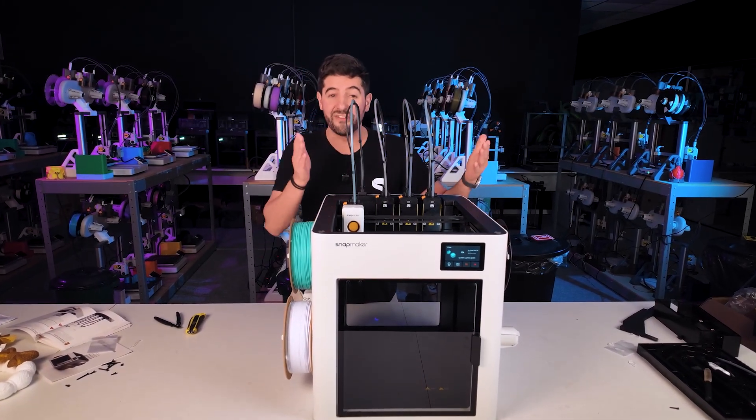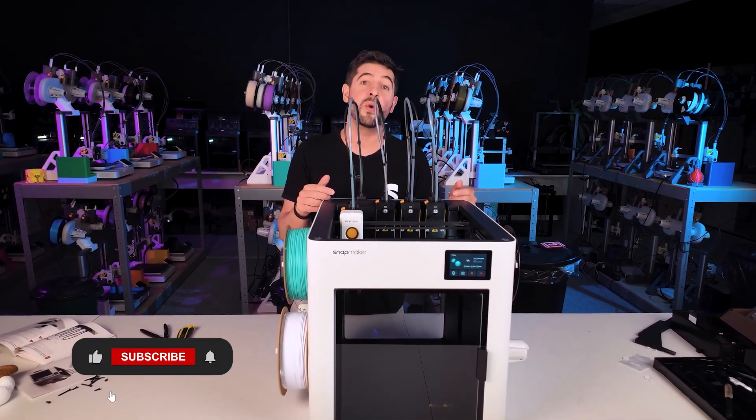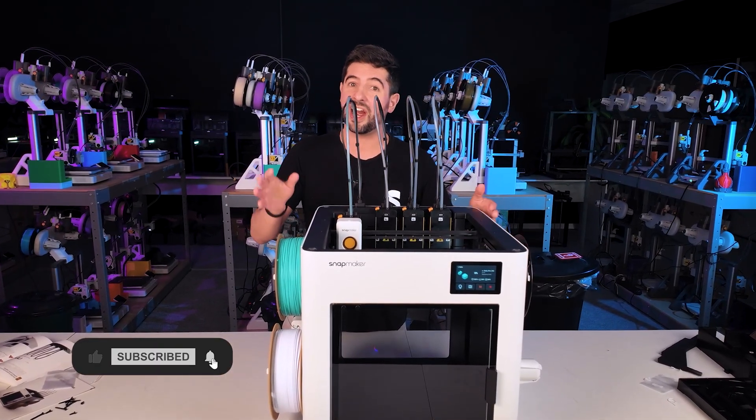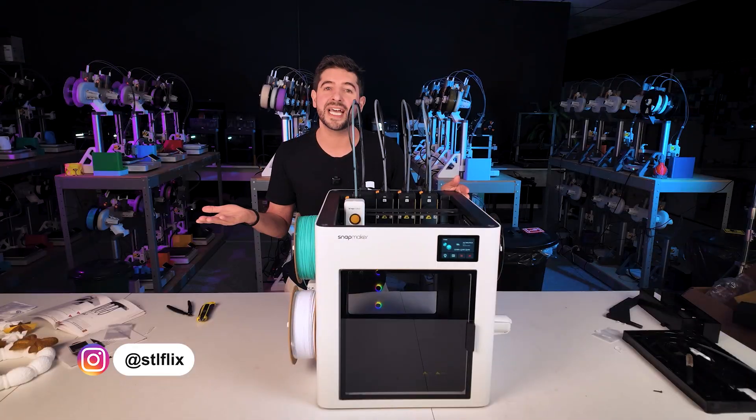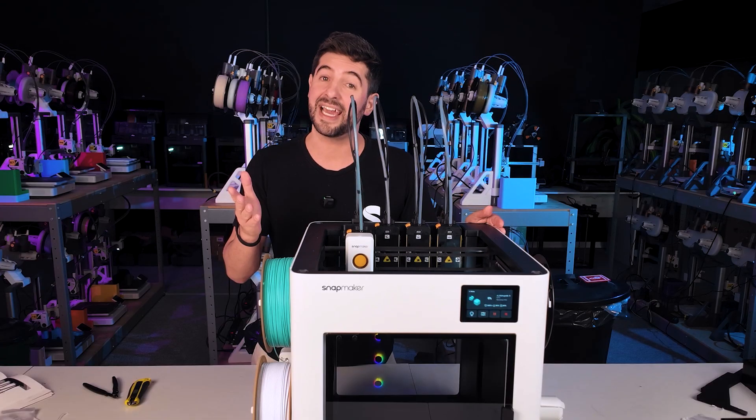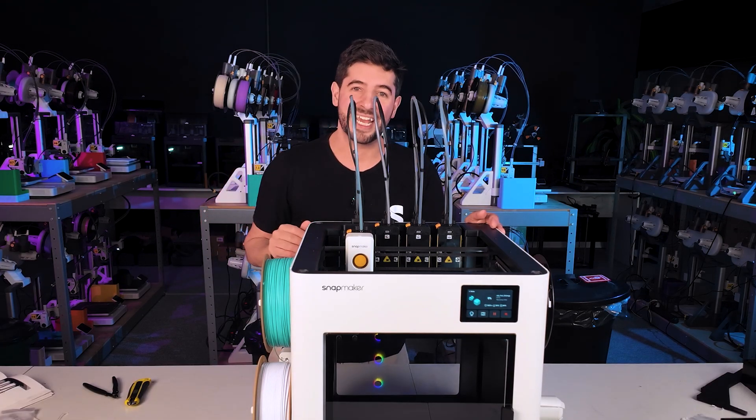This wraps up our first impressions on the Snapmaker. Tell me in the comments what you think about this printer — are you excited to get yours, do you already have one, and which tests should we perform? Thanks for watching, don't forget to like and subscribe, and I'll see you in the next one.